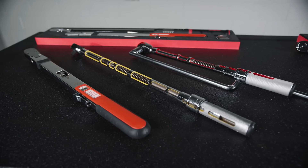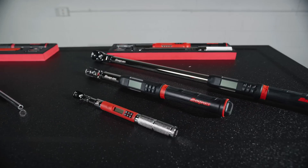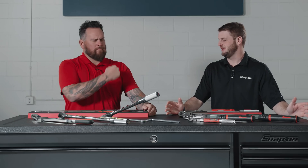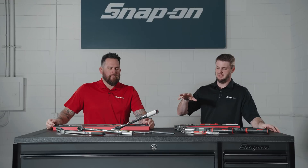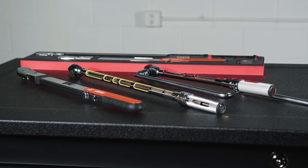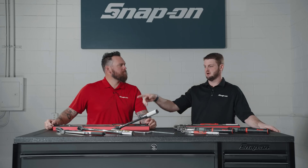This is our family of torque wrenches, starting with the TQ, QD, and ATEC. What we always say is your right arm is not certified for torque, so you need a torque wrench — and not only do you need a torque wrench, you need multiple torque wrenches depending on the application. Let's start off with the TQ.